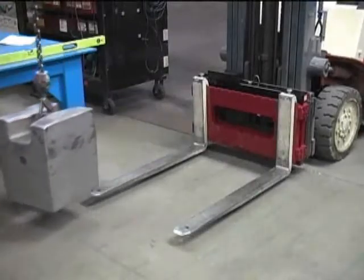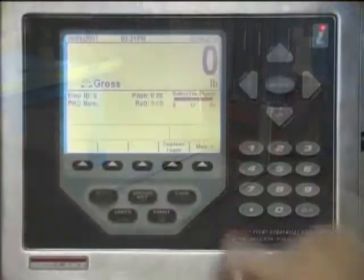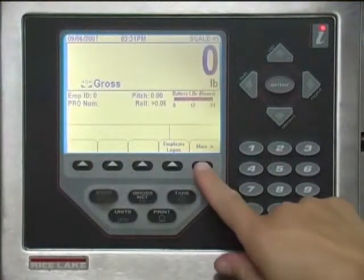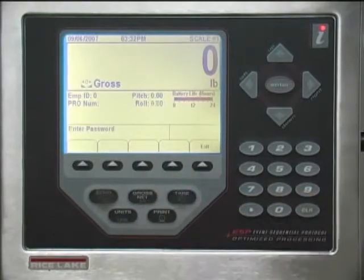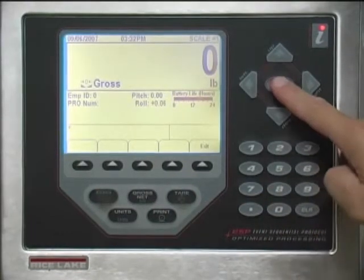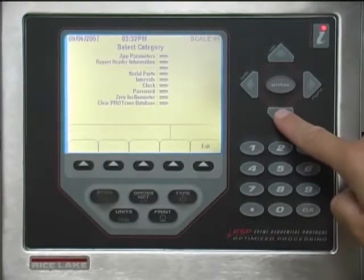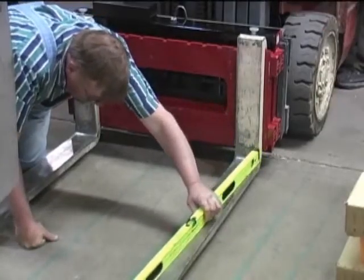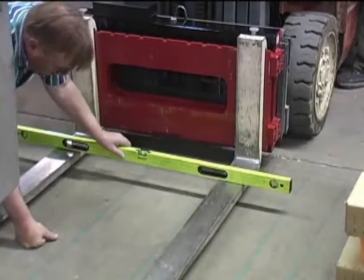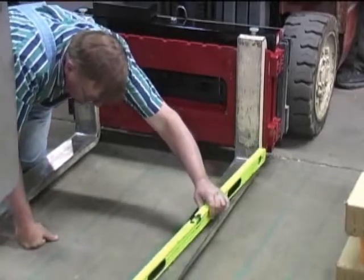The test weight used to calibrate the CLS cannot be greater than 2500 pounds. With the 920i indicator in normal weighing mode, press the More soft key, then the Supervisor Menu soft key. Enter a password if prompted. Using the up-down arrows, highlight the Zero Inclinometer menu item and press the right arrow key. Ensure that the forklift tines are level both front to back and right to left, then press the Yes soft key. Press the Exit soft key and return to normal weighing mode.